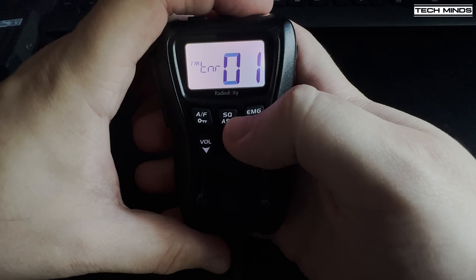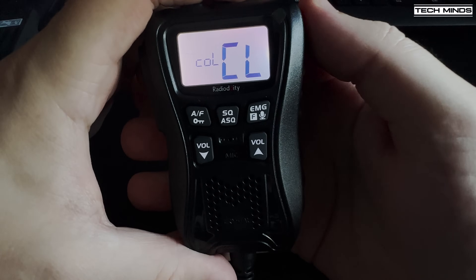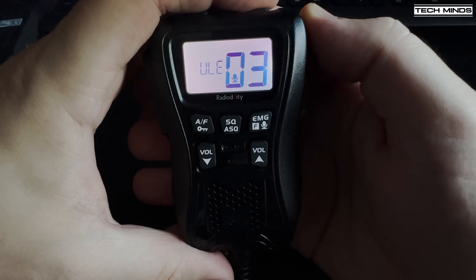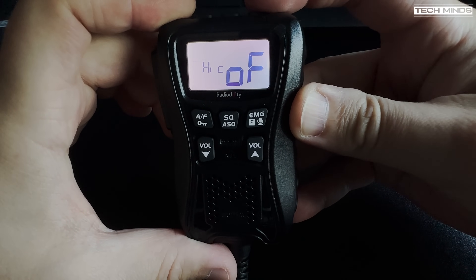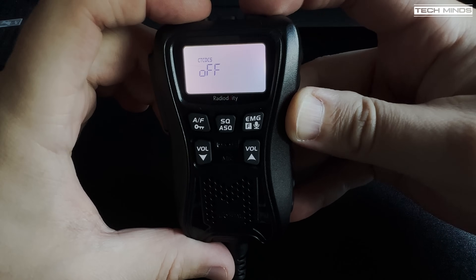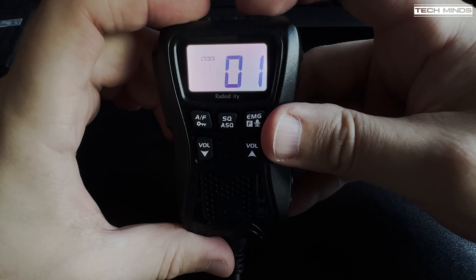We then have VOX sensitivity and a VOX delay time for hands-free use. There's also an RF gain control, which defaults to off. A timeout timer is selectable with the default set to three minutes, but you can change it or turn it off. A high-cut setting is available, defaulting to off. There's also a transmit noise reduction setting — the best setting found so far is one, which is actually the default. A receive noise reduction is also available and the best setting is also one, also the default.